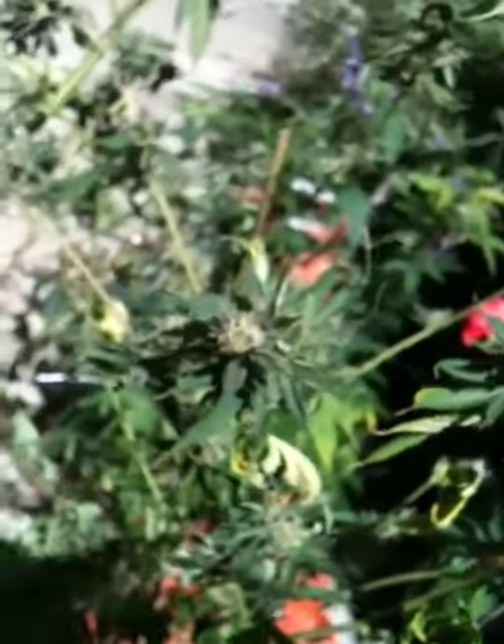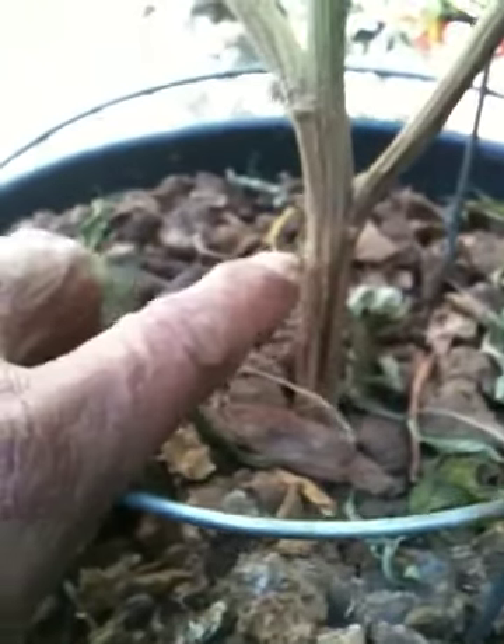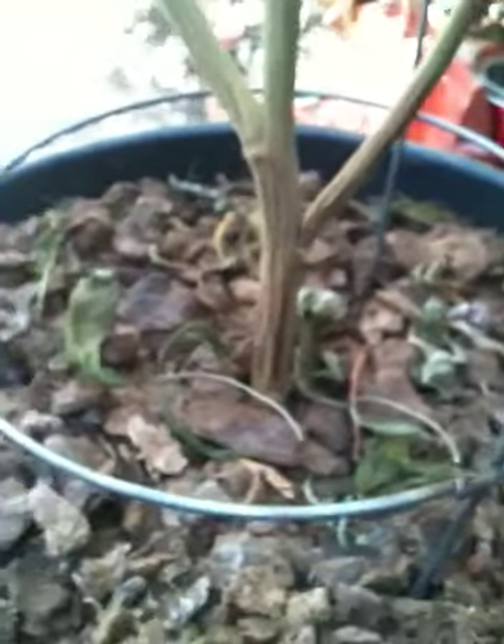It's nice and sunny today. My brother's coming out in a second — he's going to help me harvest this. And he's ready to go. What we're going to do is come right down here and cut this right over here. The whole thing? Yeah, we're just going to grab that whole thing and cut it right down there.